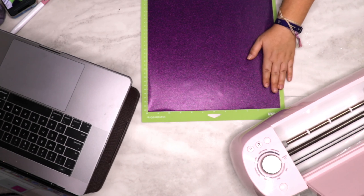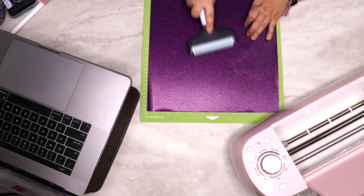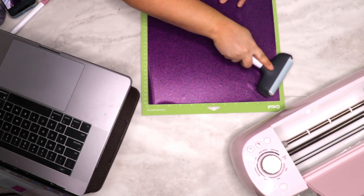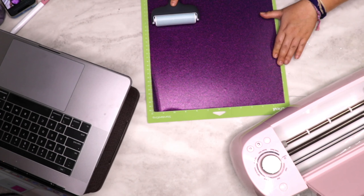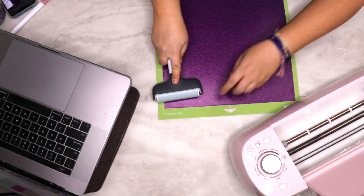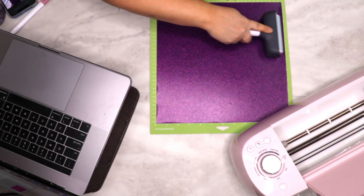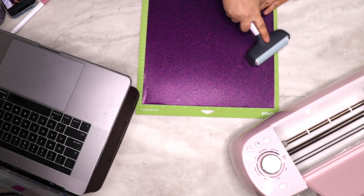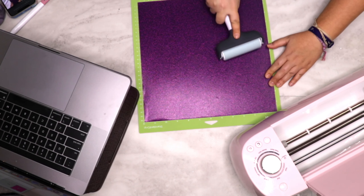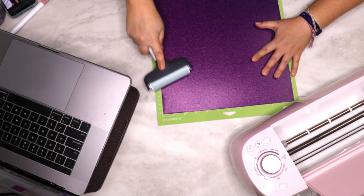One thing some people use to get their vinyl super smooth and get all the bubbles out is a brayer — it's like a little roller. I usually use my hand, but this works so much better, especially when you're working with a big sheet of vinyl. It does an awesome job getting everything smooth.